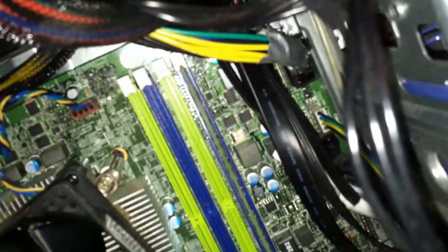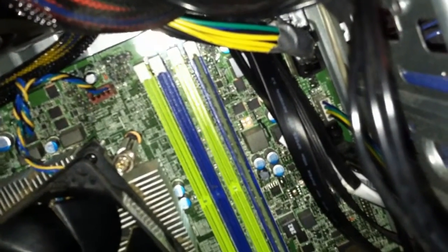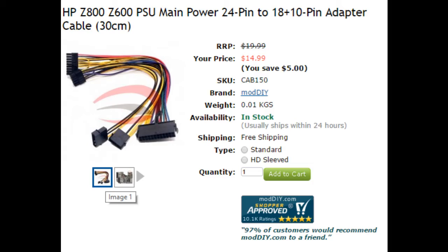Other than that, things work as normal. When you plug the power supply in, it should click into place just like the other one did, with those extra 4 pins hanging off the side. Well, that's about it. Thanks for watching. Hope it helped. Good luck.